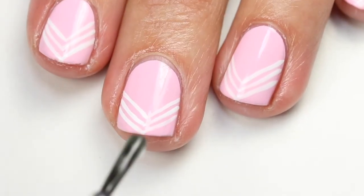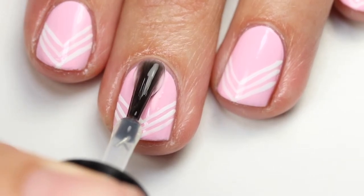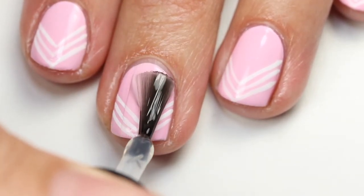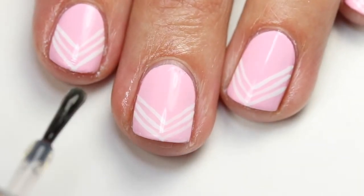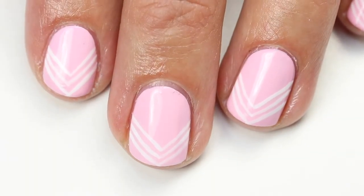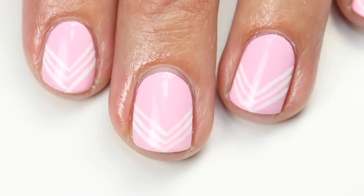Go ahead and add your fast dry top coat — I'm using Glisten and Glow, it's my favorite and I use it all the time. I'll put a link to all the products down below. That's the final look! I hope you guys like this — give me a thumbs up if you think you're going to give this design a try, and we'll talk to you soon. Bye!